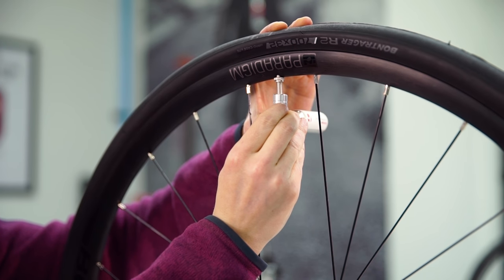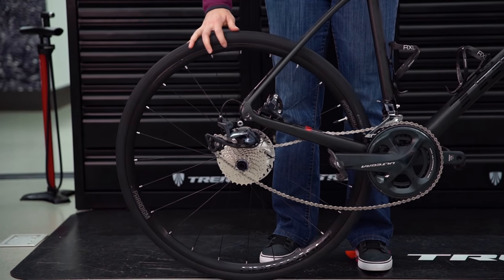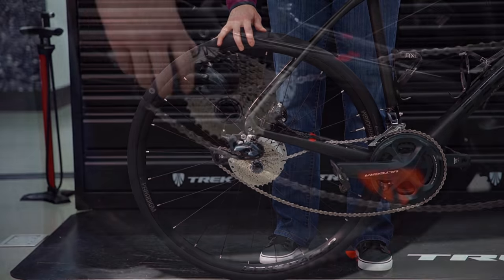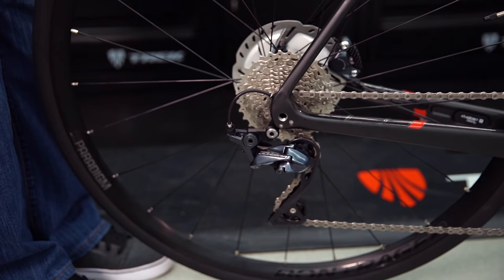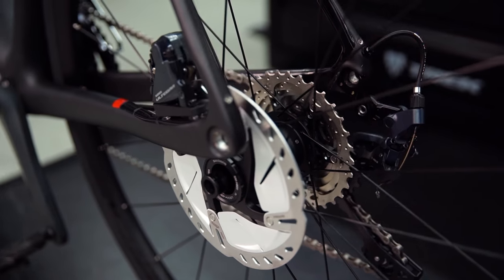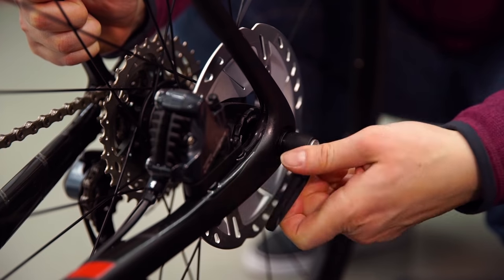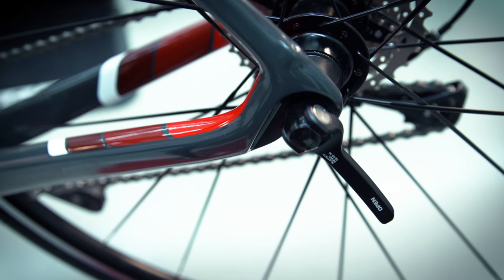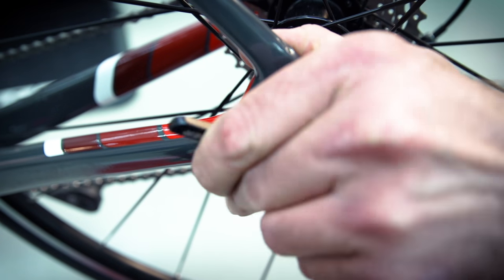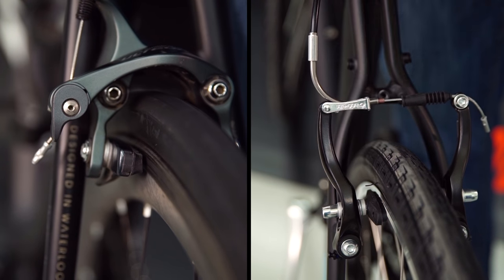Put the rear wheel back in the frame and set the chain on the small cog. Pull the derailleur back out of the way and let the wheel slip into the dropouts. If you have disc brakes, make sure the disc is inserted between the fixed pads. Insert the axle through the frame and hub and then thread it in and close the lever. If you have a quick release, close the lever making sure you have proper tension. If you're using a type of brake other than disc, be sure to close your brakes too.